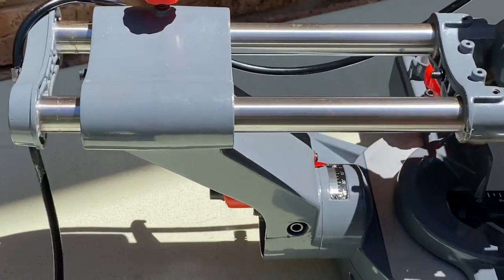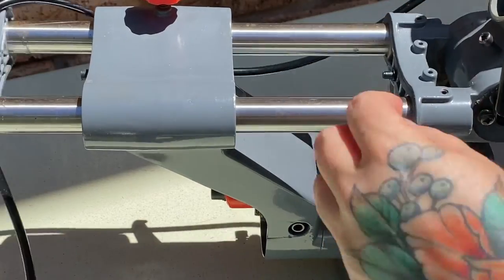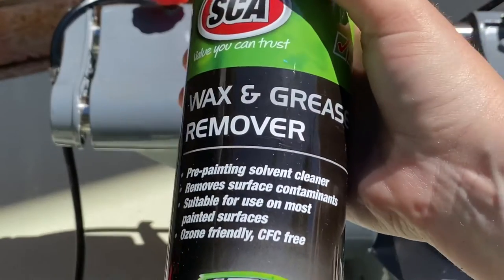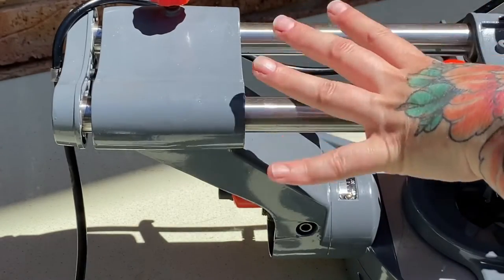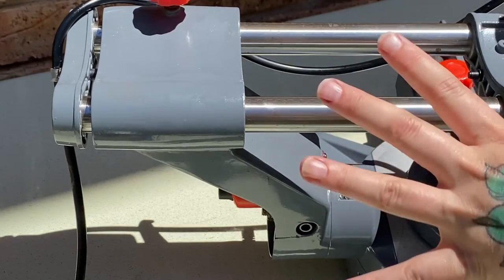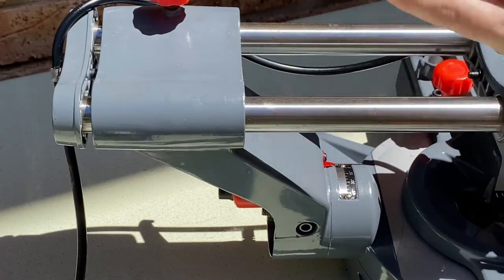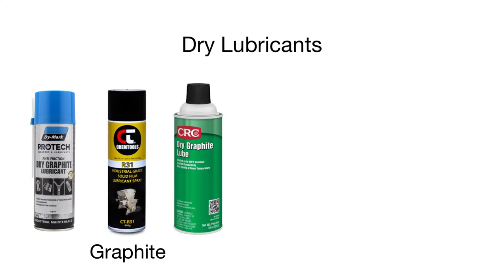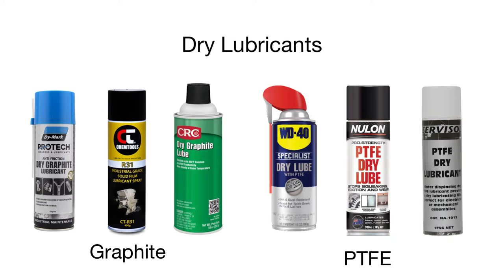That's sliding a lot better, but that was just the cleaning stage. Now we need to apply some degreaser to get rid of all the residue left over from the WD-40, and then we're going to spray it with a dry lubricant that repels sawdust. The recommended dry lubricants are either a graphite-based spray-on or a PTFE lubricant. Some people say you can use a silicone-based dry lube, but these two are the most recommended.